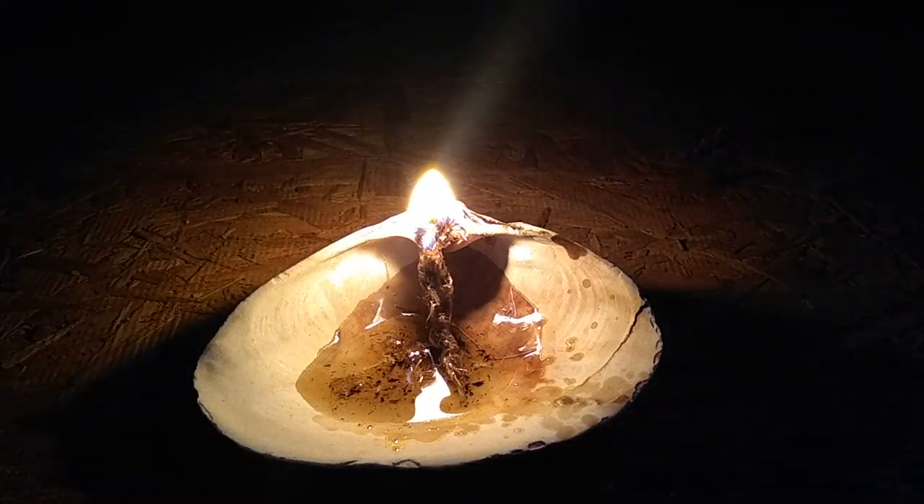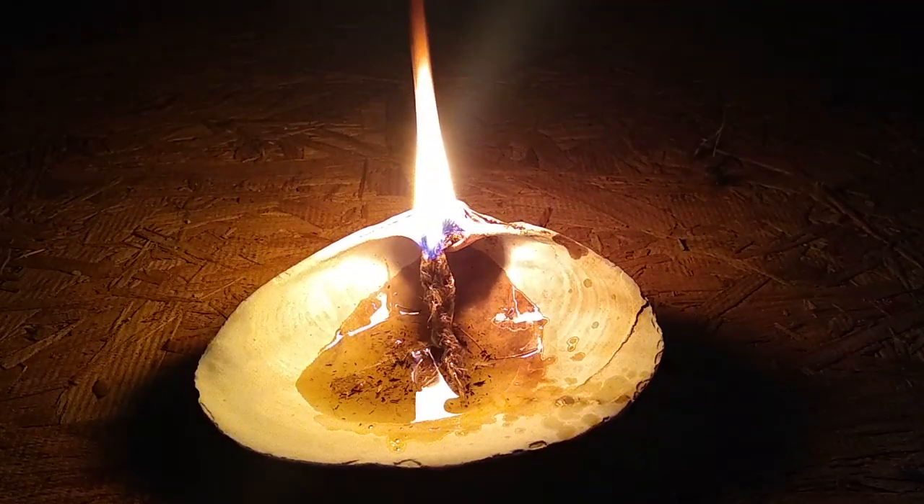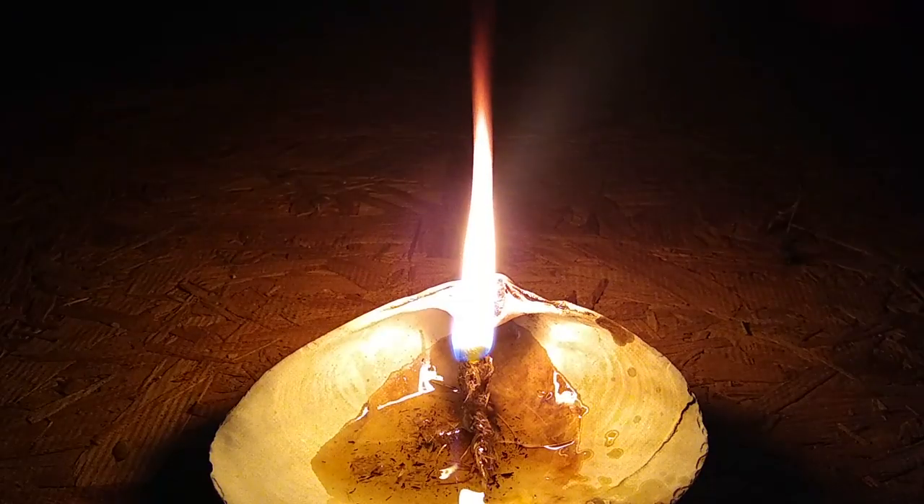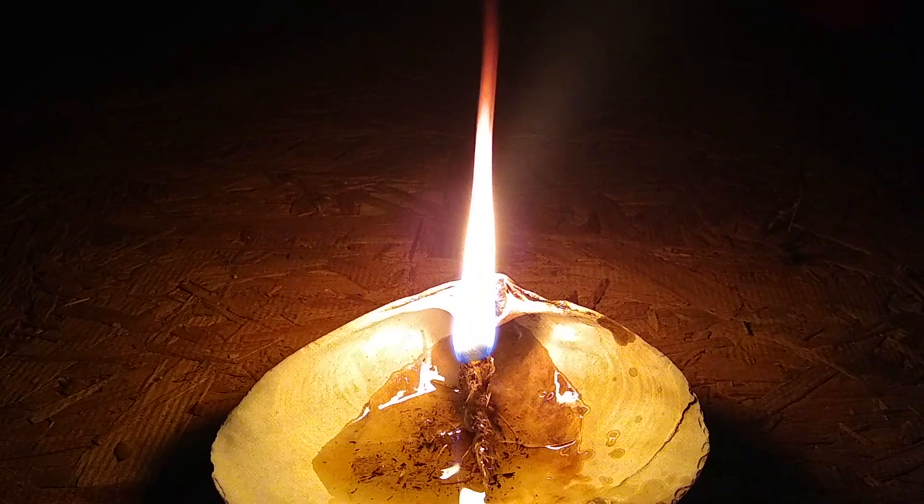Once lit, the elevated end of the wick delivers a much brighter flame than if the entire wick was placed in the fat. This flame is very bright and emits almost no smoke at all.